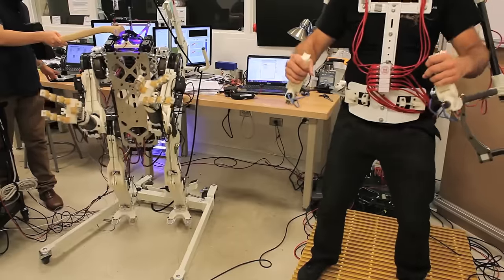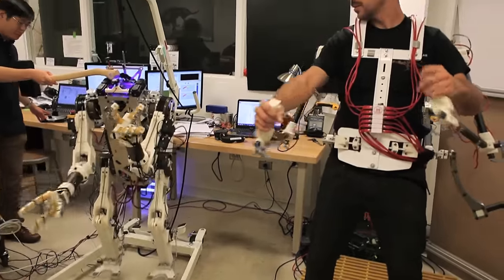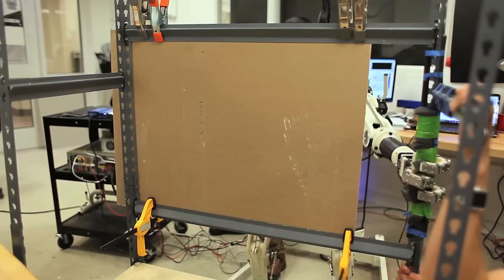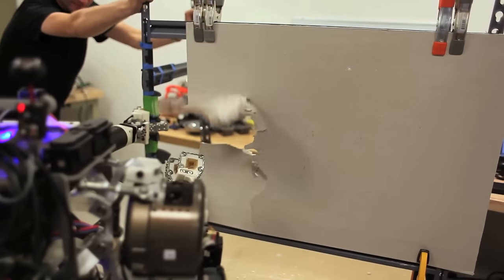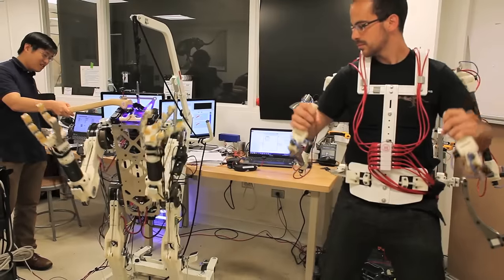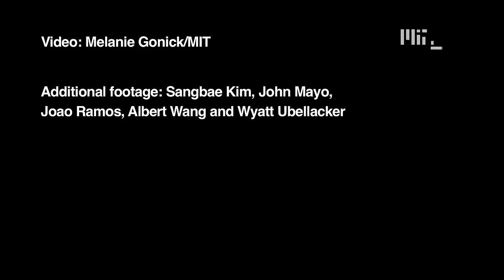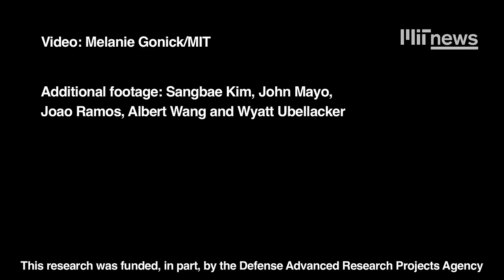Currently, all actions taken by the robot are commanded by the human. But we know that may not be the ultimate solution. We want to implement some intelligence on the robot. The human will still provide creativity, problem solving, and large-scale coordination of all the joints. We've designed the robot to be stronger than a person, and we imagine that in the future we want to merge some level of autonomous control along with the human's intelligence.